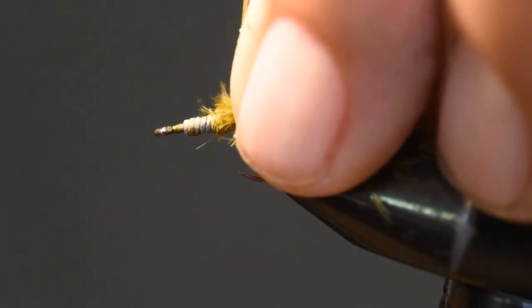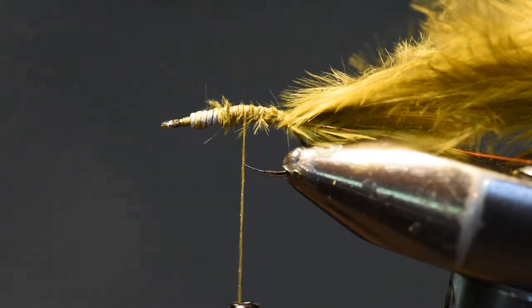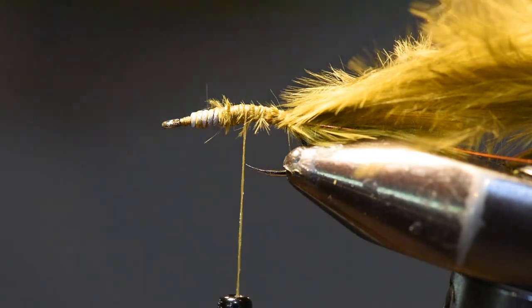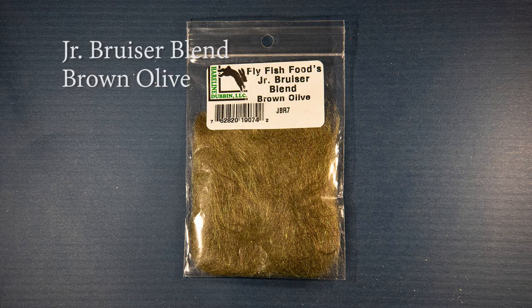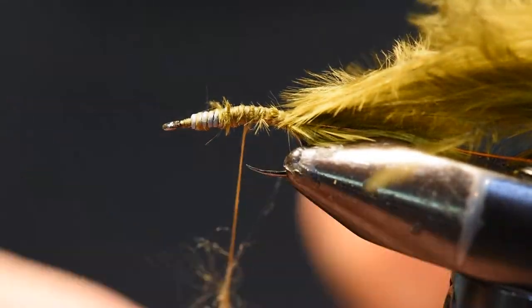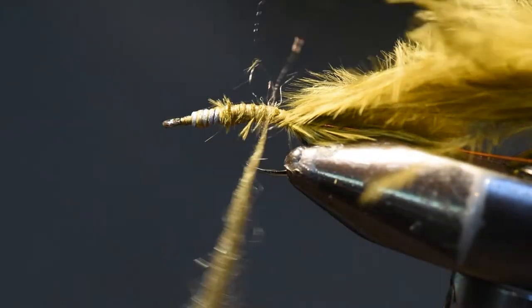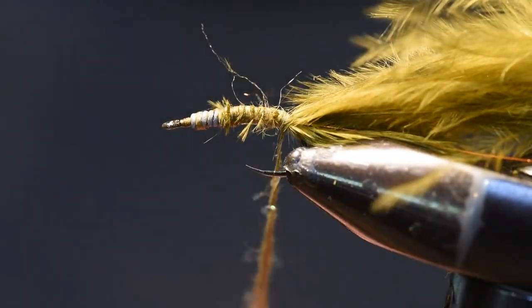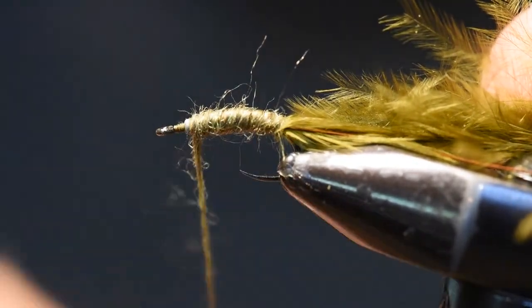I'll gather a subsequent tuft of marabou — about the same amount as used in the tail — clip off the tips, and tie it in right behind the lead back to the tail set position. This will become my wing case. For the dubbing, I'm using Fly Fish Food's Bruiser Blend Junior in brown olive. I find a dubbing mix is a little more durable on this pattern. I'll pinch a little Bruiser Blend on the thread, capture a few fibers on the hook, spin them to create a dubbing noodle, and wind that all the way up to the end of the non-toxic wire to create the body.